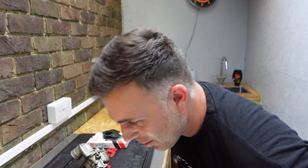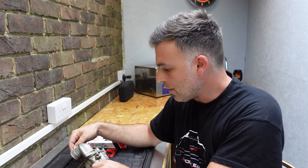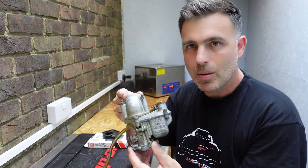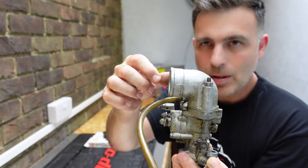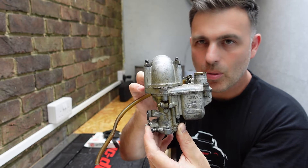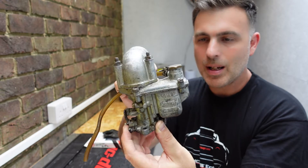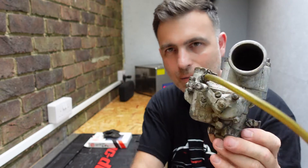Hi, welcome back to the workshop. It's been a while, sorry, had a lot of things going on in my life. Today we are going to go through a carburetor rebuild - the carburetor for the Fiat 500, which will be the Weber 26, which comes on all the 500s. Very similar to the 126, but slightly different. I will also go through a Weber 28, which is what comes on a 126.